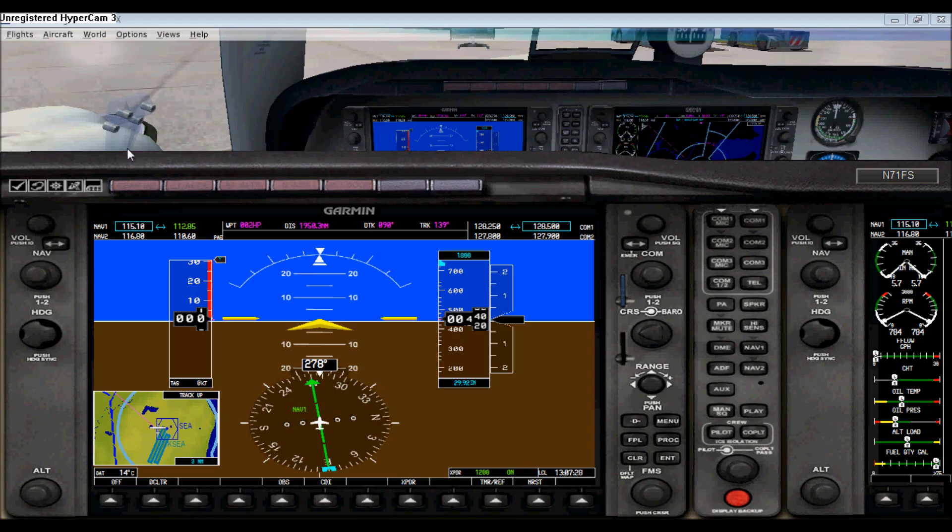Starting off with NAV1 — your NAV1 is simply used for ILS procedures. You can change your frequency right here; you have your standby and your active. The knob is half and half: the upper half changes the numbers to the left of the decimal, and the bottom half changes the right side of the decimal — so for example, 117.10.